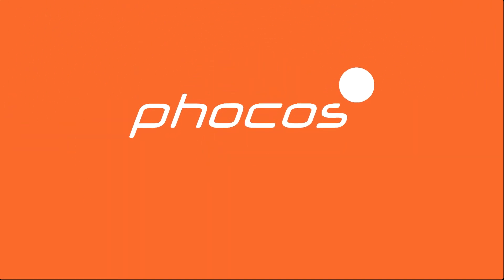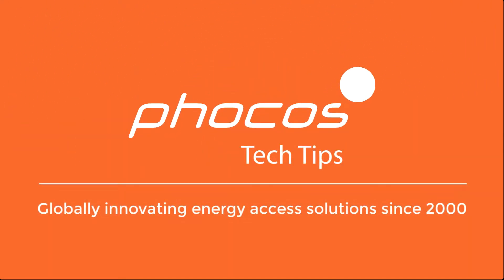Welcome to FOCUS Tech Tips, your resource for reliable energy access. Welcome to FOCUS Tech Tips. I'm Megan Kornman, Applications Engineer at FOCUS Americas.